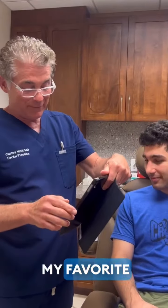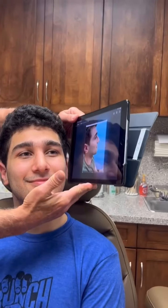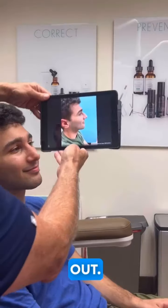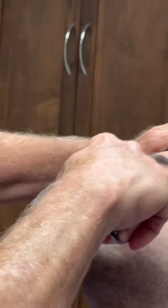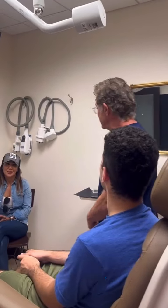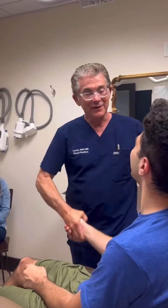This is like my favorite picture right here — one week out. That's crazy. Sounds good? Perfect. Thank you so much. Let's go to my place.